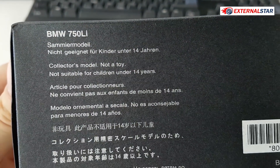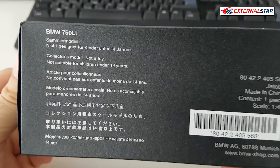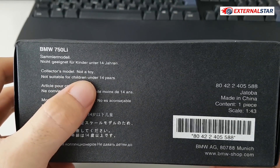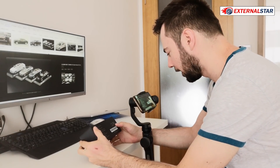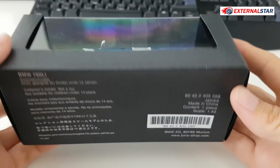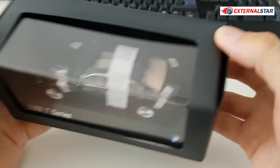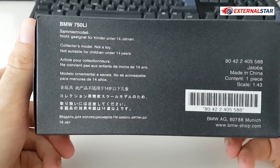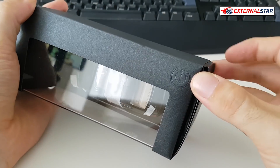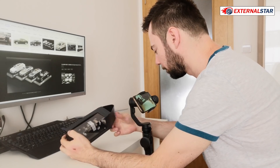This is the BMW 750 Li — 'Li' stands for long version, so this is the long version. It's a collector's model, not a toy, so not suitable for children under 14. It was made in China and is actually licensed by BMW, so it should have all the details. There's also a logo on the box, and my best guess is that the manufacturer is Paragon Models because the box looks exactly the same as other Paragon models.